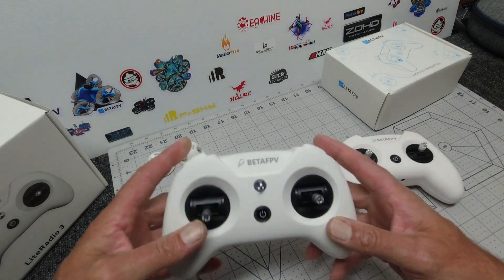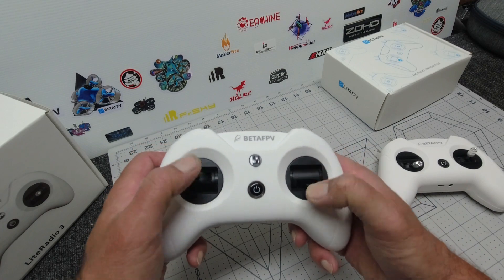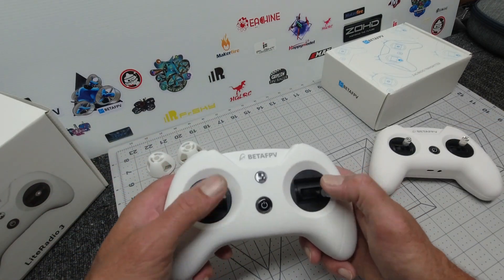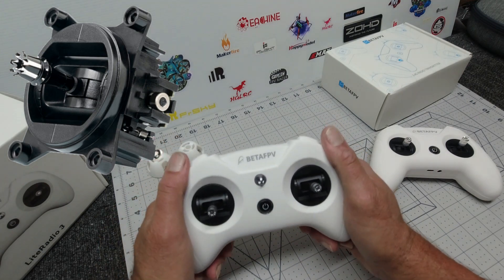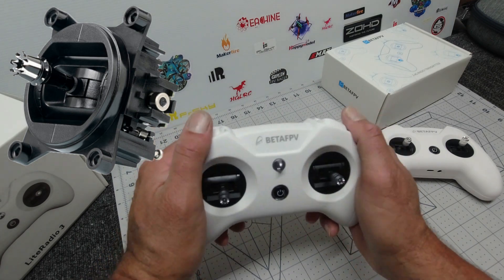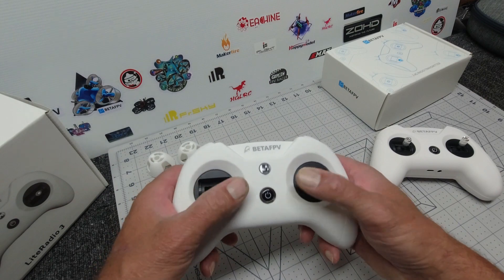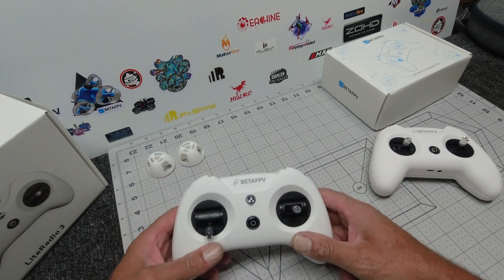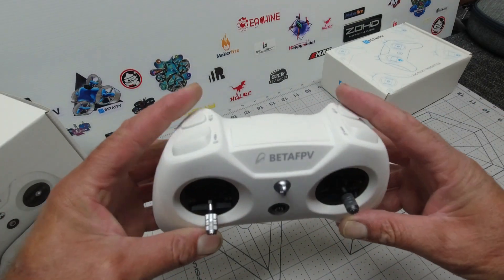You can also see they have done away with the toggle switches on the top. The gimbals feel much nicer than the two's gimbals — quite smooth. They aren't hall gimbals, however, if you check the link below you can now get the Light Radio 3 with hall sensor gimbals, which are priced really well. I'd certainly recommend grabbing those, but for beginners these standard gimbals are more than adequate. It does look a lot slimmer without the toggle switches on top.